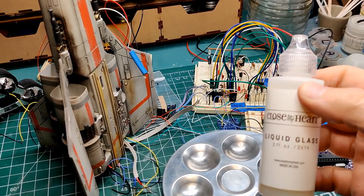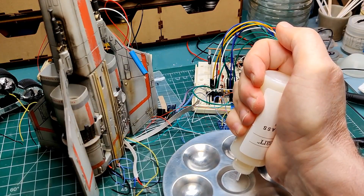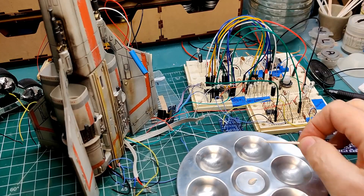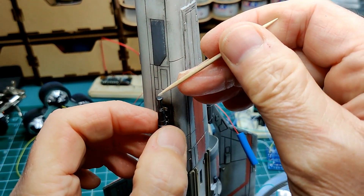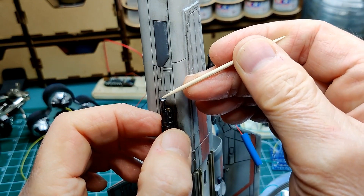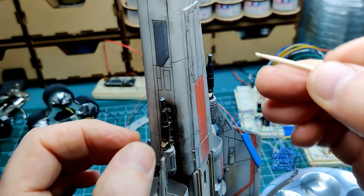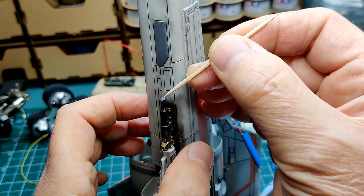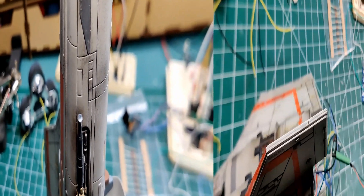To finish off the fiber optics for the guns and wing lights I'm using liquid glass to act as a lens to cover the end of the strands. Using a toothpick I add small amounts of the liquid glass to the opening and the end of the strand. I'll repeat this for the other gun and wing tip lights. So now the guns and wing tips are done.